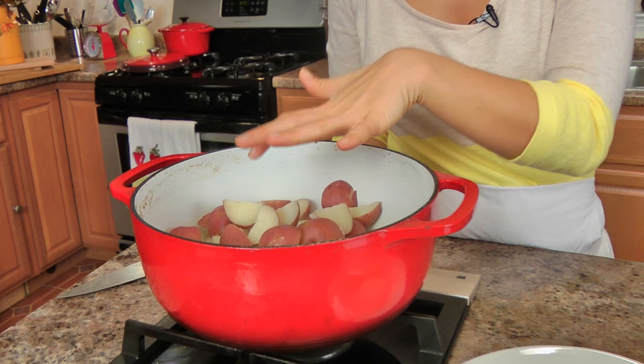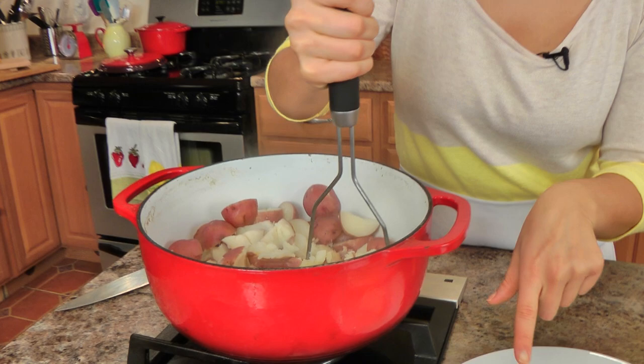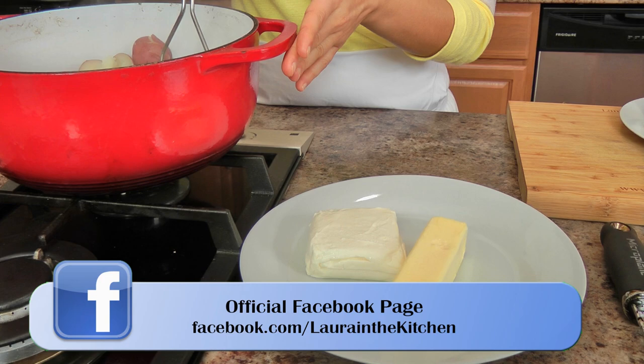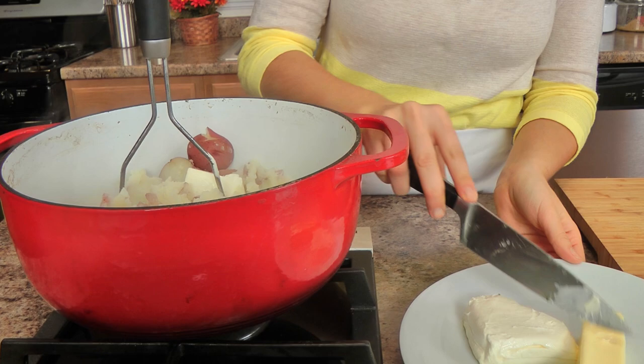My potatoes cooked in boiling water for about 25 minutes — you want to make sure they're really, really soft. Then all I did is drain them and put them back into the same pot with the heat on low. I'm going to use my potato masher to mash this up. Over here I have some unsalted butter and some cream cheese at room temperature, along with some chopped chives, some whole milk that I just warmed up in the microwave, and some good quality parmigiano. I'm adding the butter and cream cheese little by little and mixing them together as I mash, with the heat on low, until they're all combined.